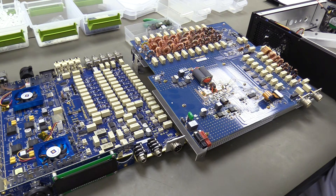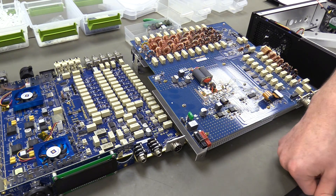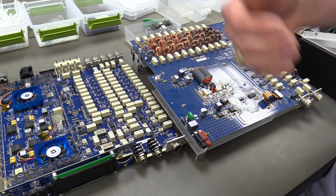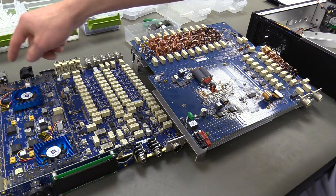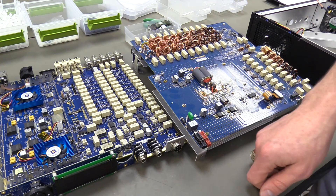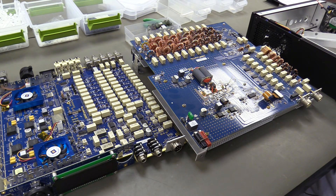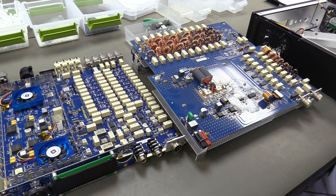Once the data has gone through the FPGA, it goes to the processor, which handles modulation, demodulation, DSP functions like noise blanker and noise reduction, and pretty much all the other processes the radio performs. Then it goes to the Ethernet connector. The only thing coming out of that jack are very lightweight IP protocols for command and display.